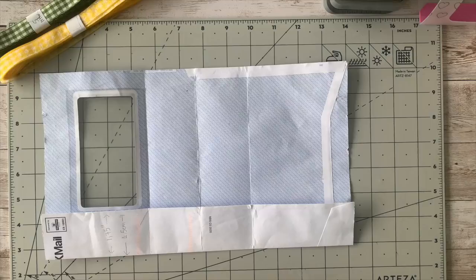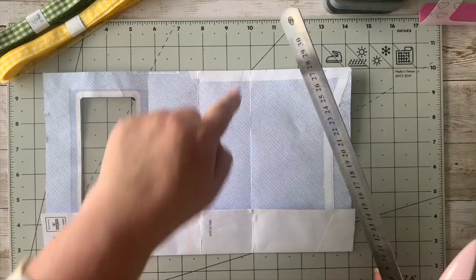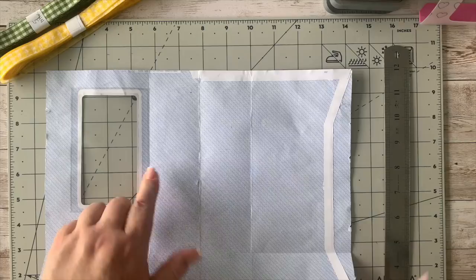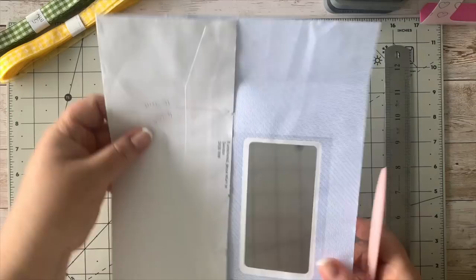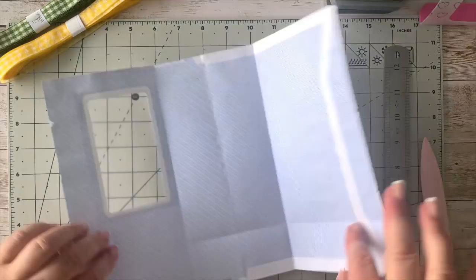You can use your scoreboard to do this or just take a ruler. I have this board which is handy for lining things up very nicely using the lines on it. It's just a case of lining that up and running your bone folder, getting those fold lines in on both lines — 4.25 each side, or 10.7 centimeters each side. So you fold this one in and the same on the other side, giving you a little tri-fold.